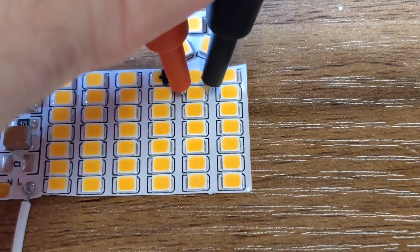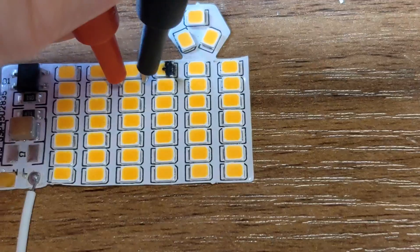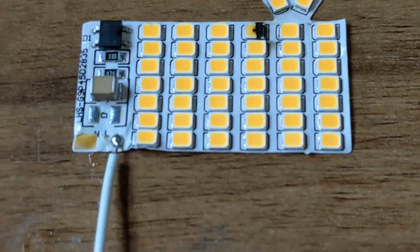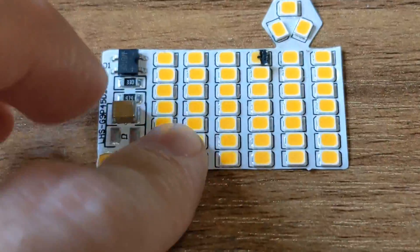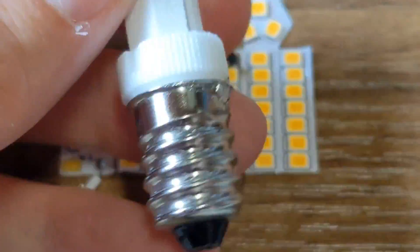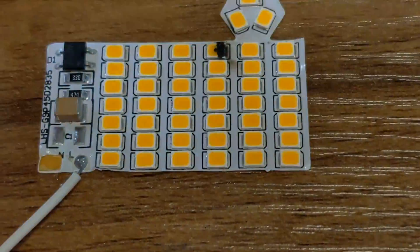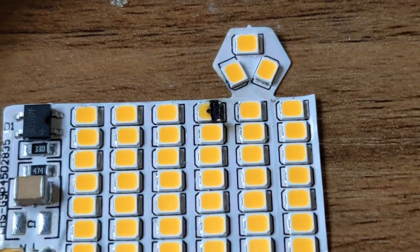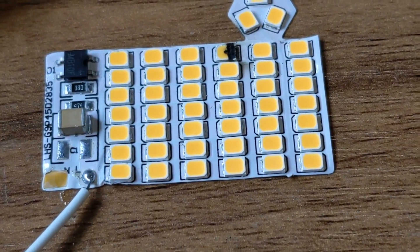There might be some dead ones in here because obviously this has had an event. But I thought that's quite an interesting construction technique - how this is made as a single panel and then soldered in and wired up. It gets really really hot and then the LED explodes because they're probably pushing tons of current through these LEDs. But yeah, that's it for now - bye for now.